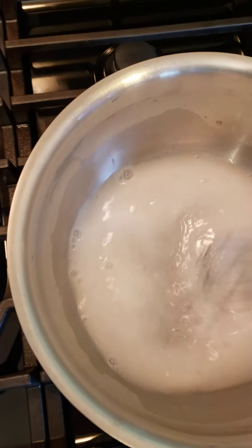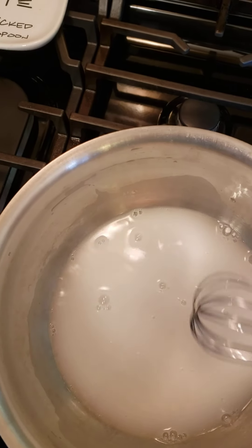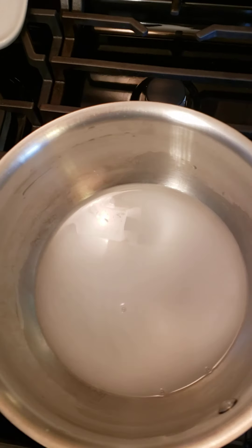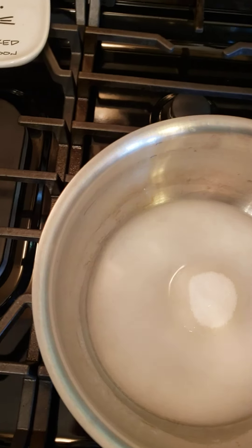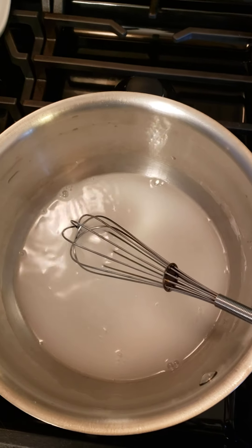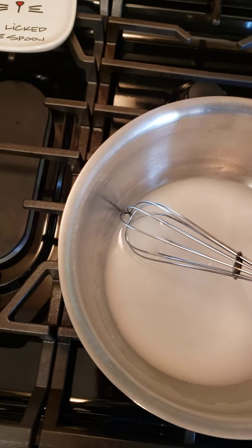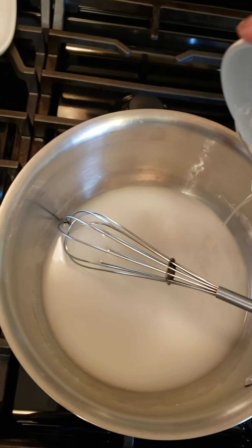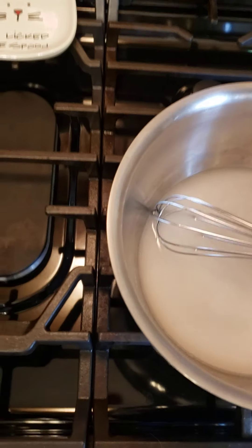It'll probably try to thicken up here pretty quick. And then we're gonna add about four tablespoons of white sugar and four tablespoons of cornstarch. I'm gonna have to put this down and scrape some of that in there.